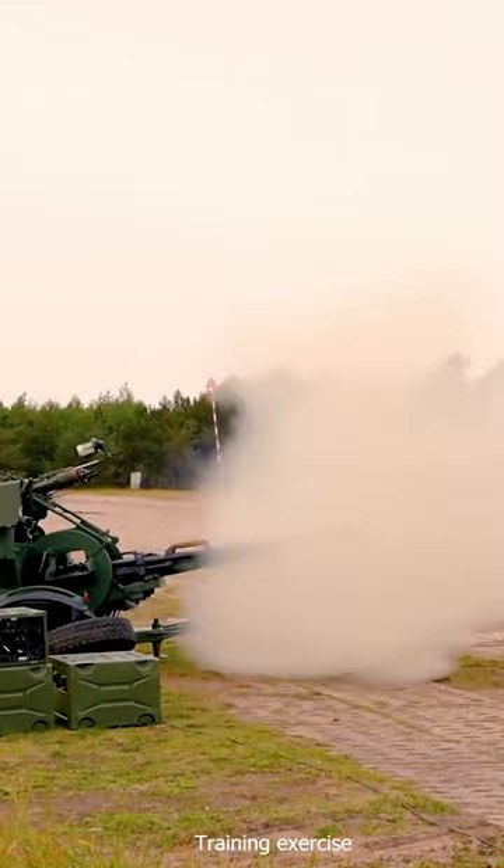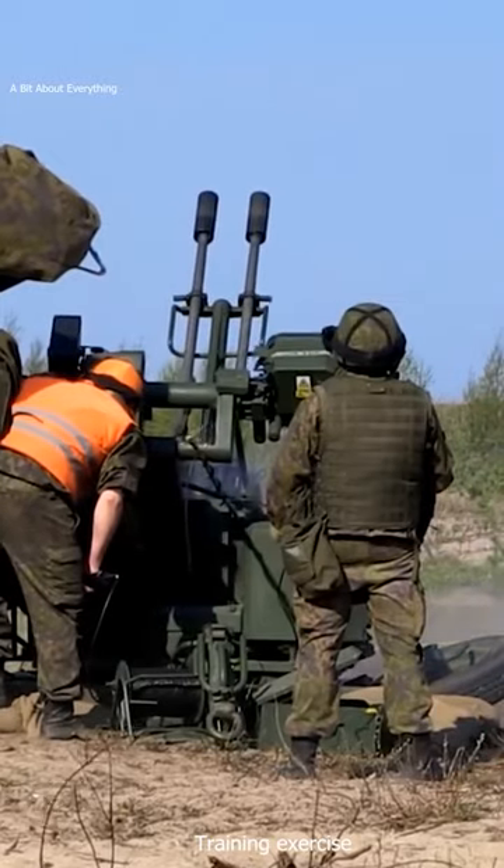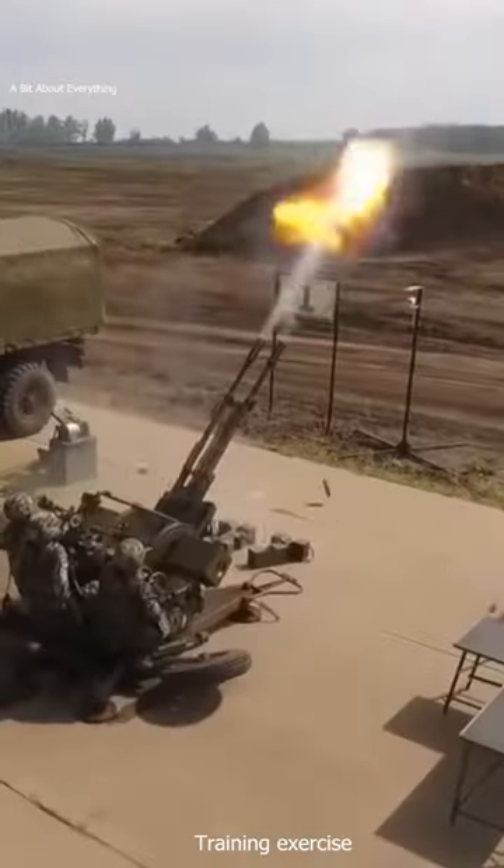The ZUR-23-2SP is a Polish modernized version of the Soviet ZU-23 23mm twin-barreled anti-aircraft cannon.